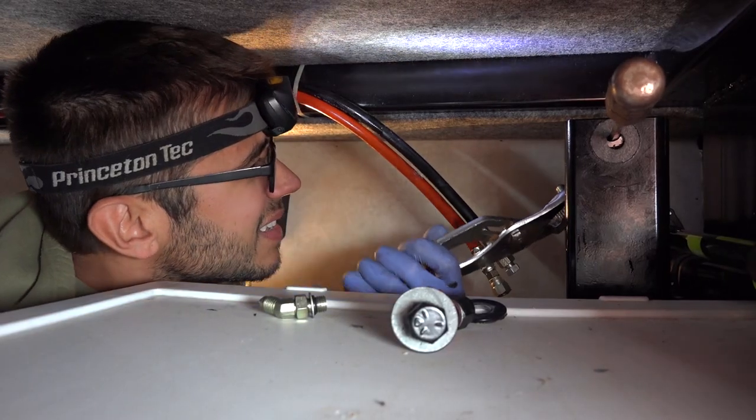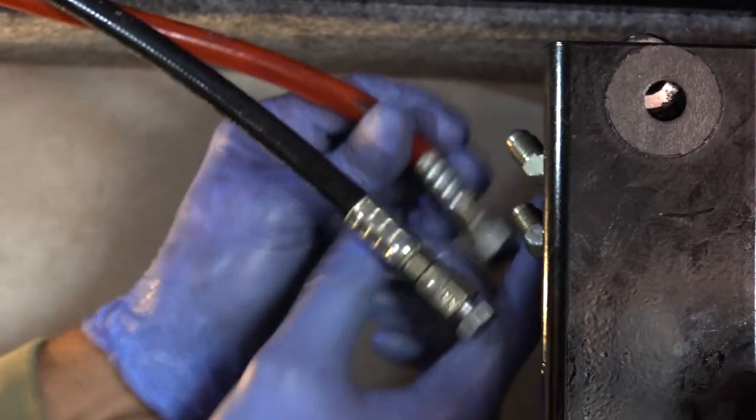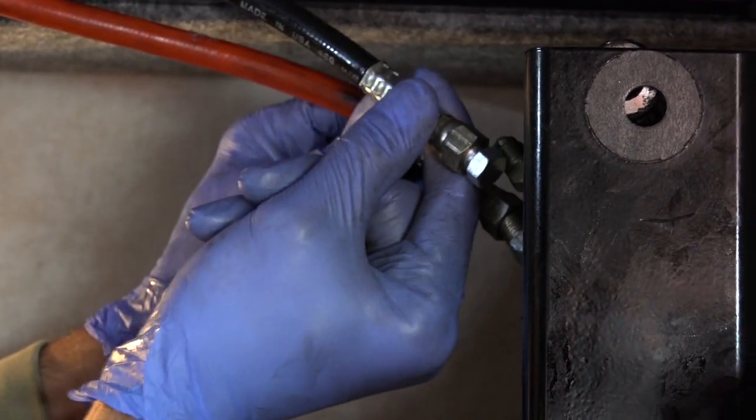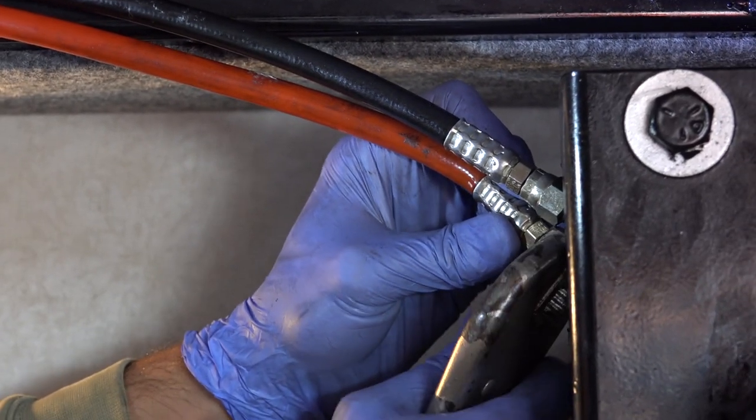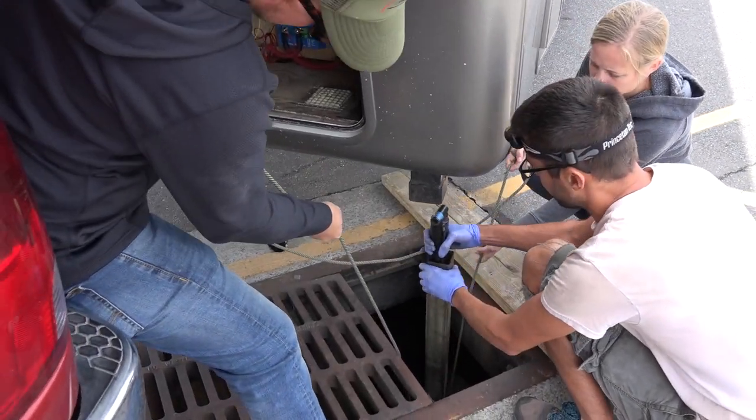I did have some trouble getting the actual fittings back into the rams themselves — it was a bit of a challenge because it's a very tight space. They must have had a very specific way of doing it at the factory. But once I got it all back together and we hooked them back up, it all looked right.